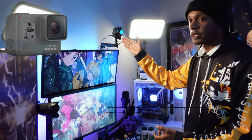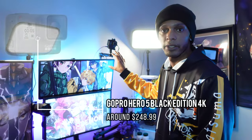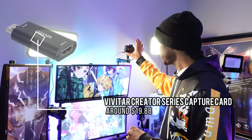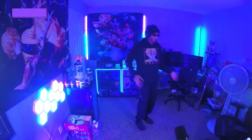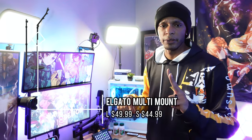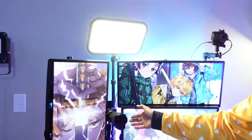Moving on to other parts of the setup — I have a GoPro Hero 5 right here. My brother sent it to me and I have it hooked up through a $20 capture card you can get from Walmart. I use this camera for dancing streams or top-down unboxing shots. It's currently mounted to the desk using Elgato's pro arm, the XL version, to get over the monitors.